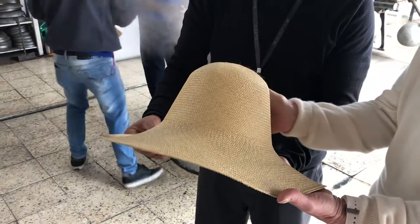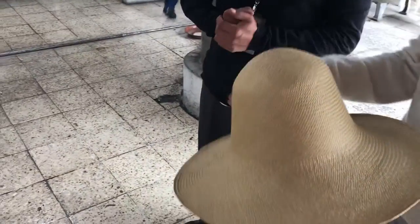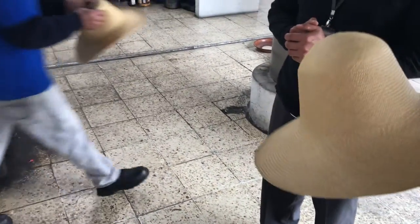So they're all like this. They all come like this. And then depending on which one you want, depends on the different shapes you use.